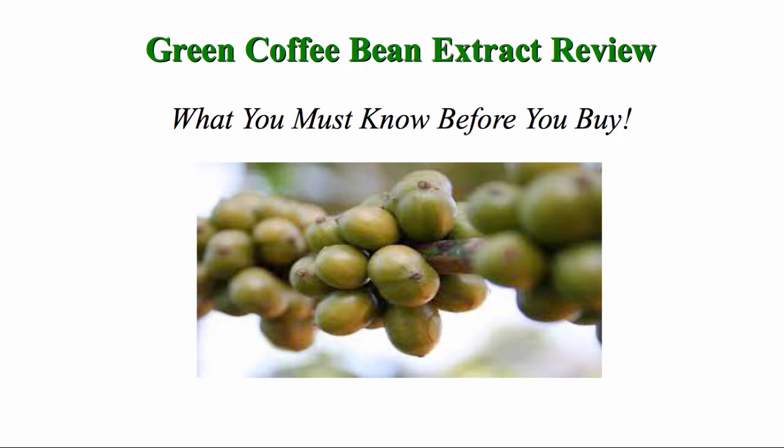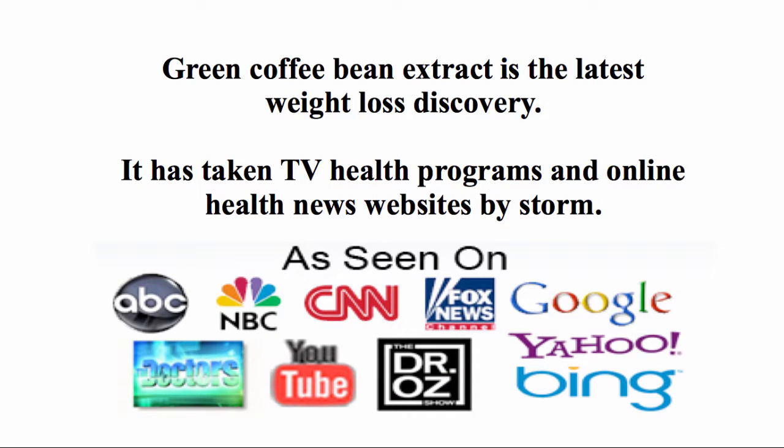Hi, my name is Julie and this is my Green Coffee Bean Extract Review. I created this video to give you a better understanding of what it really is before you buy Green Coffee Bean Extract. Green Coffee Bean Extract is the latest weight loss discovery. It has taken TV health programs and online news websites by storm.